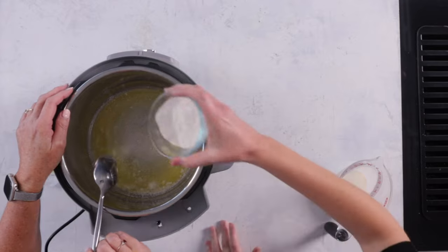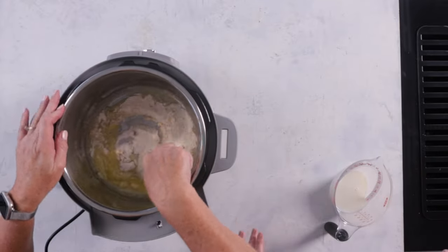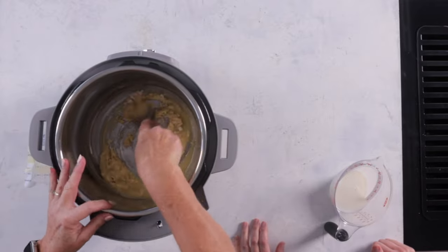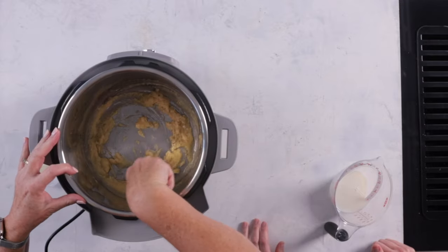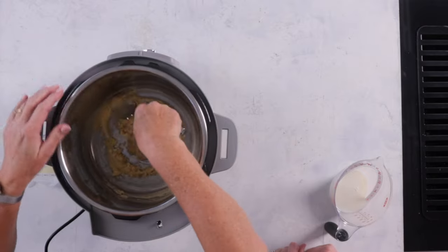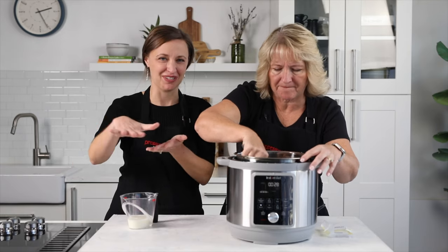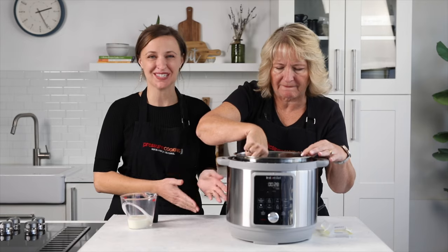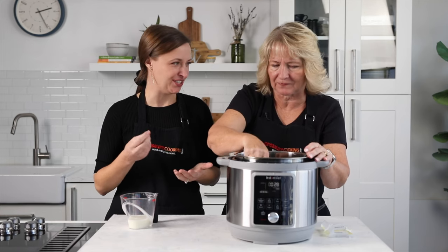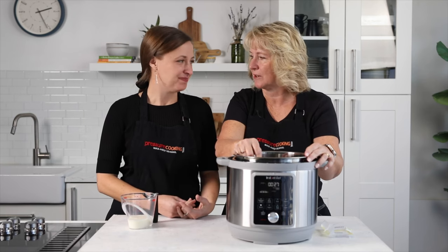Our butter is melted, so let's go ahead and add the flour — just scatter it around in there. Then we'll stir it until the flour absorbs the butter; you want all the flour to have some butter on it. You want it to start bubbling, and it's really cool to watch — it goes from having little flour clumps to just smoothing out. The roux is a real basic foundational cooking technique. In the deep south they get their roux really dark for gumbos, but we don't want a dark one for our chicken pot pie.